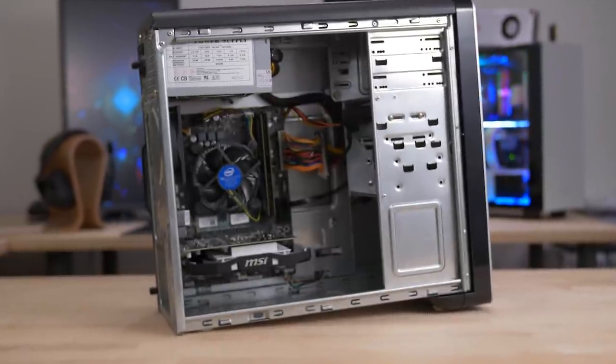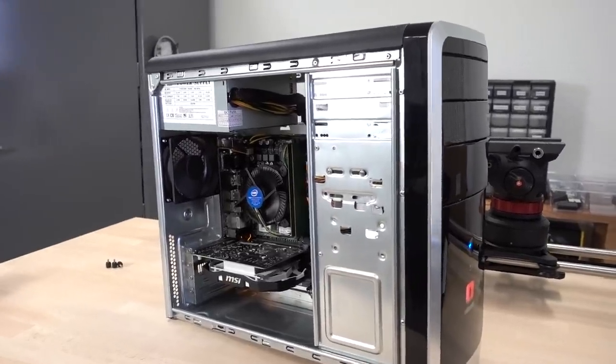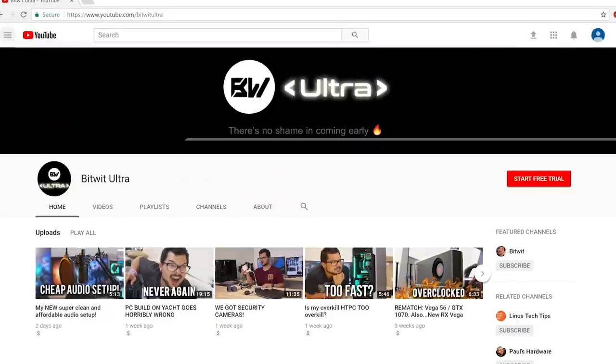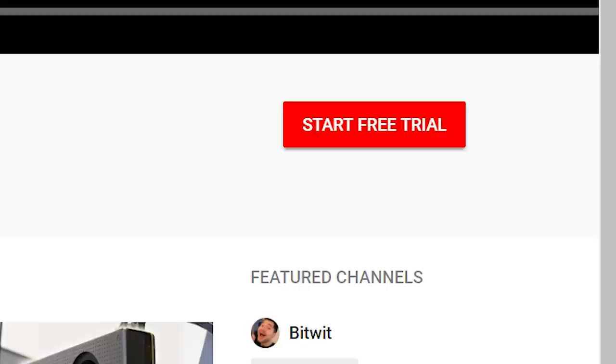Let me know what you think of this PC in the comments below. Be sure to toss me a like on the video if you enjoyed it. You can also check out Bitwit Ultra, my ad-free early access channel for $1.50 a month — the first two weeks are completely free and you can back out any time. As always, I'm Kyle from Bitwit. Thank you guys so much for watching. Subscribe to the channel for more tech stuff coming really soon — I've got these two Ultra GPUs from ASUS that are getting installed very shortly, and that's going to be a fun video.